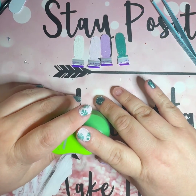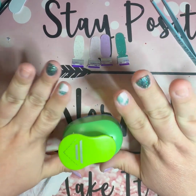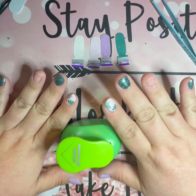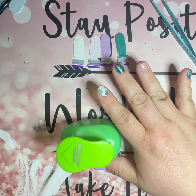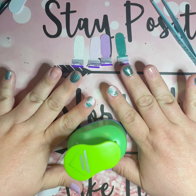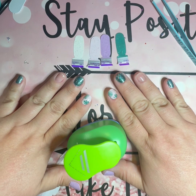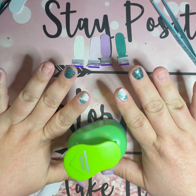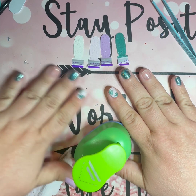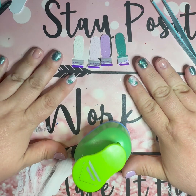Hi everybody, I'm gonna be doing my nails again. I have a thunderstorm background going on tonight — I love me a thunderstorm. I did most of my nails already because what I'm gonna be doing is gonna probably take a while and I didn't want the video to be super long.